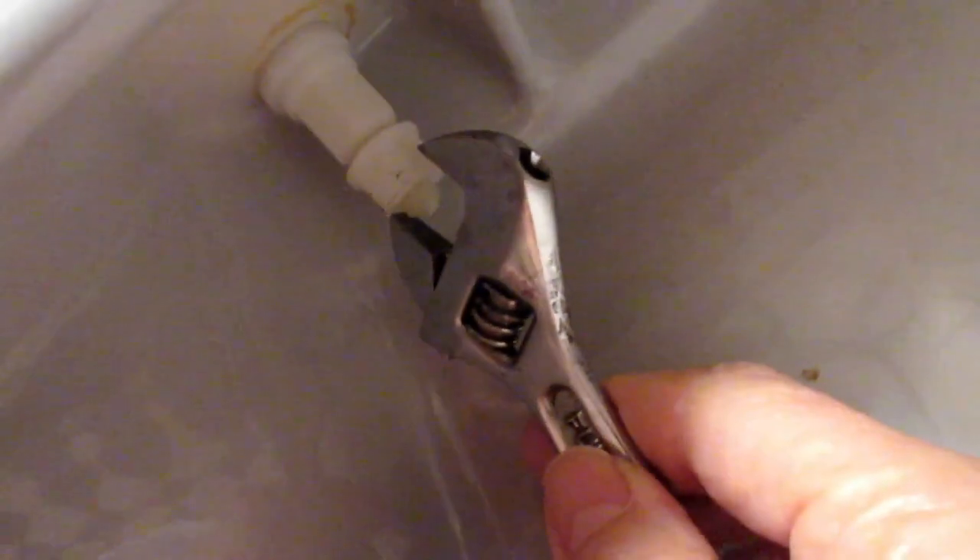We can use a crescent wrench or a socket wrench — for me the socket wrench will be a little easier. Just turn it until that little break-off piece pops off. And there it is! If it ever becomes loose, you can turn it some more to re-tighten. And that's how you replace your toilet seat.